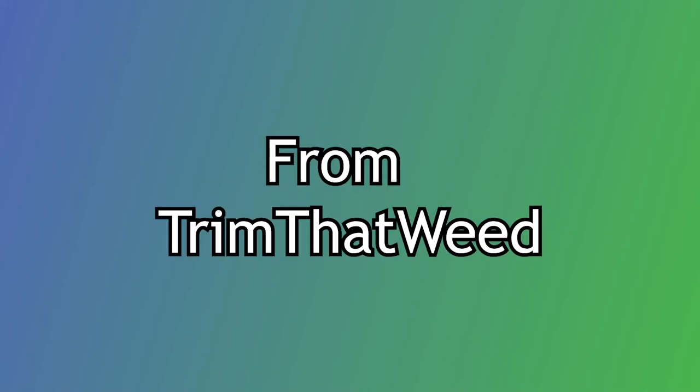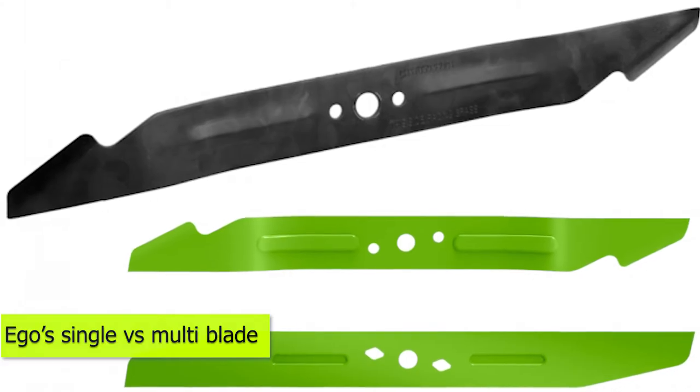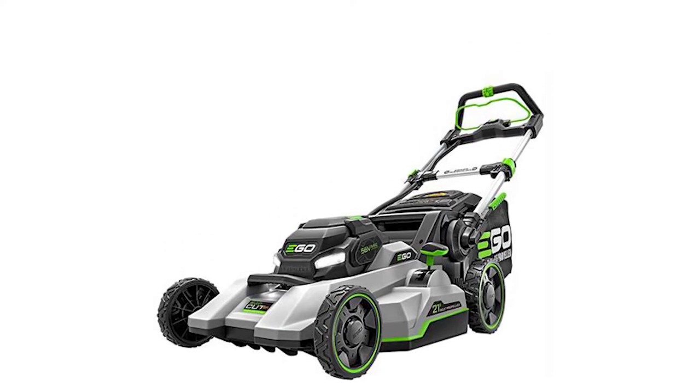Hey guys, this is Steve from Trim That Weed, and welcome to today's video. In the video, we'll compare Ego's single and multi-blades for mowing in detail, to help you make the right decision regarding the blades that will deliver the best mowing results.